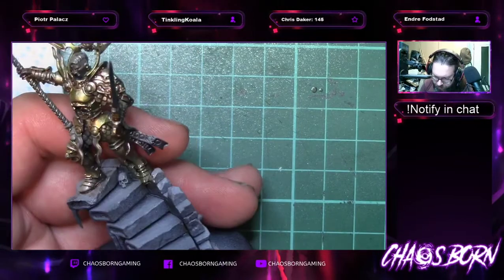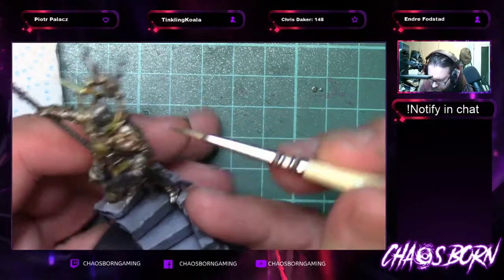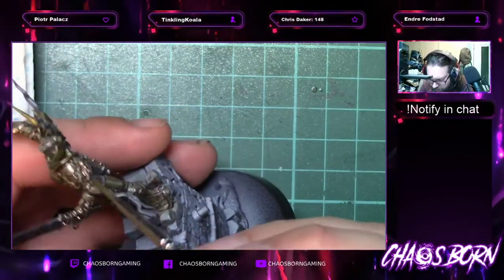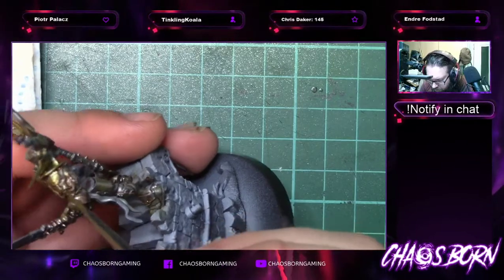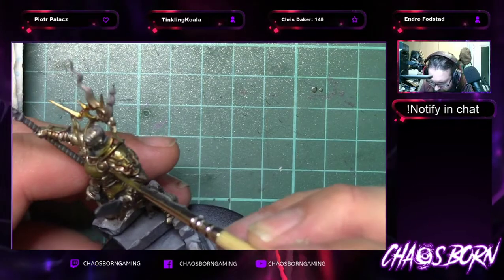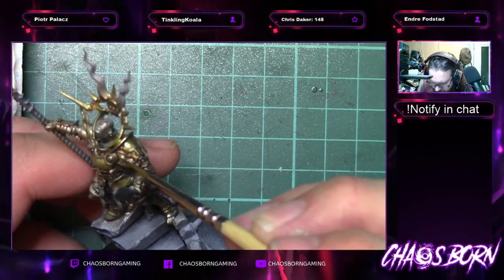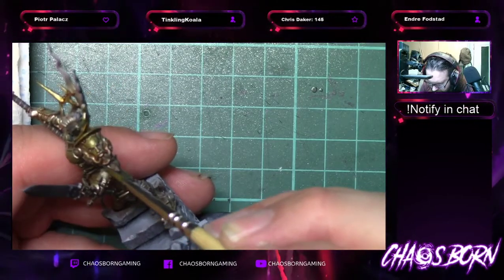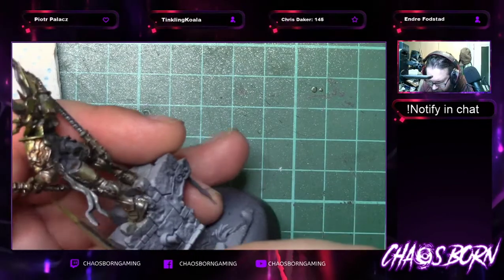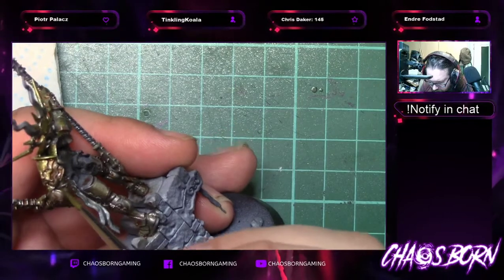Going on to the right side of this pauldron — all these high lines where the light can catch. The forehead of Sigmar's face, the nose. I guess that's Sigmar, right? It's all Sigmar — the beard and the cheek. Just following the lines where you'll naturally get that glow.